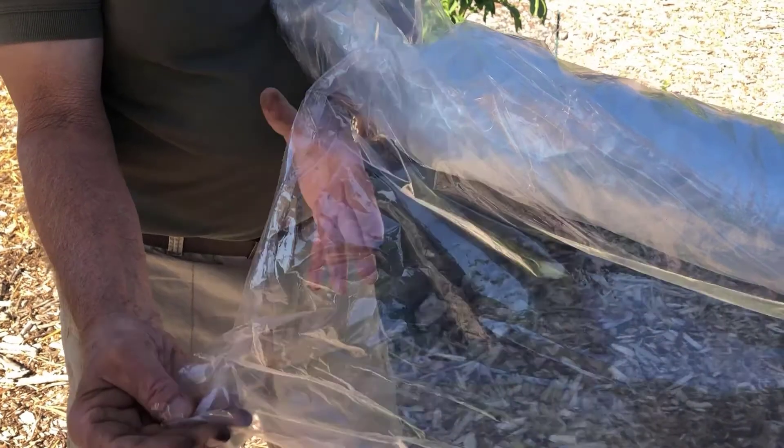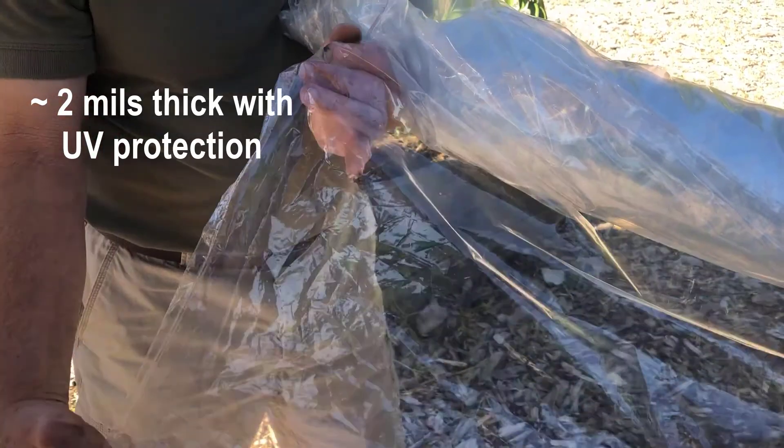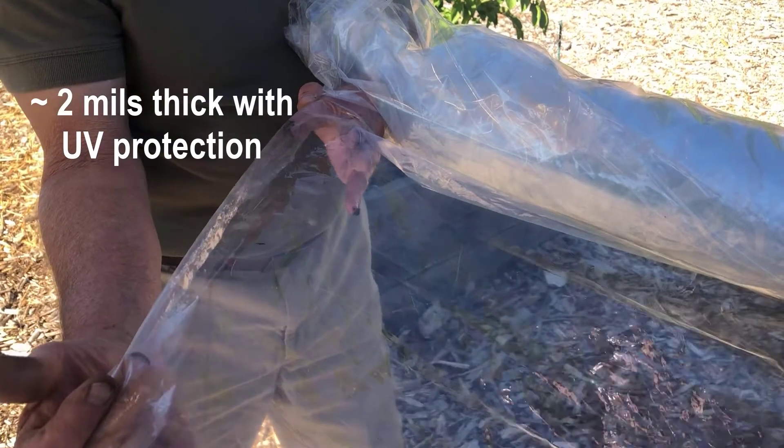Next, select clear plastic that is about two mils thick, so it's not susceptible to tearing from wind or animals. If possible, you can purchase plastic with UV protection so it is less likely to deteriorate before removal.